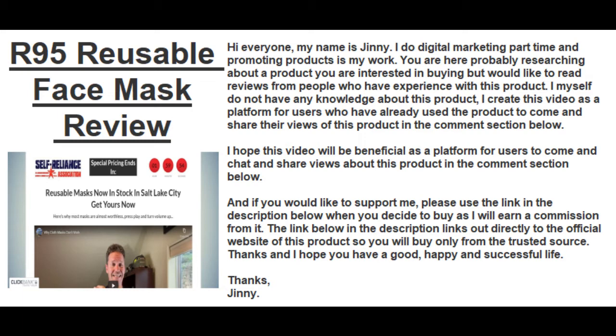I myself do not have any knowledge about this product. I created this video as a platform for users who have already used the product to come and share their views in the comment section below. I hope this video will be beneficial as a platform for users to come and chat and share views. If you would like to support me, please use the link in the description below when you decide to buy, as I will earn a commission from it.